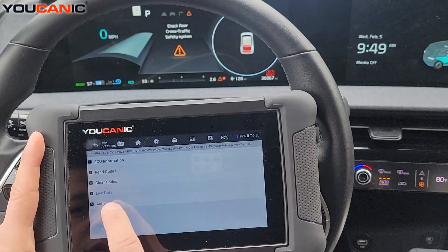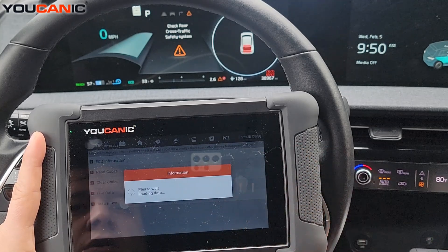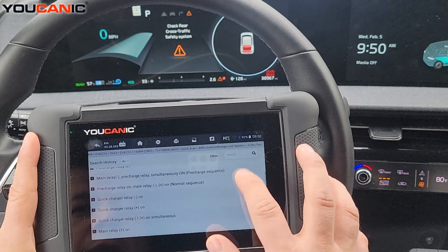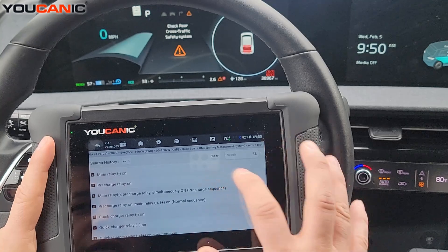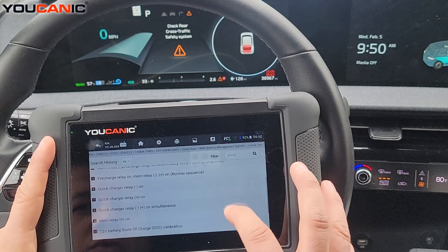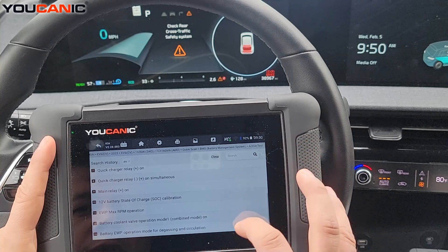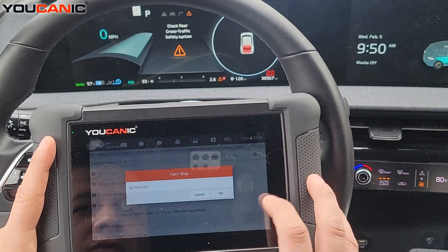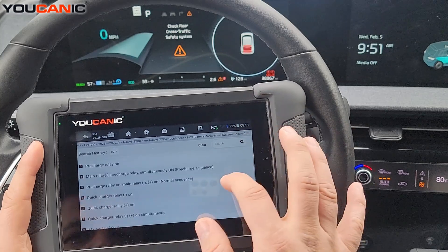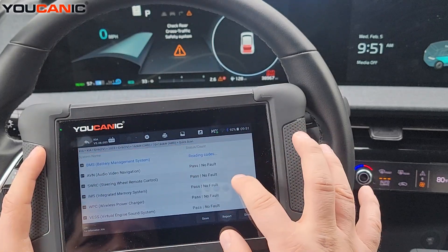Going back to the BMS home, you also have active tests where you can control parts. Under the BMS, you can control the battery — you can control the fan, main relay on and off, pre-charge relay, quick charger relay, and 12-volt battery state of charge calibration. You can select it with the ignition on, hit start, and control the relays just like that.